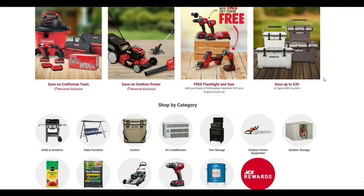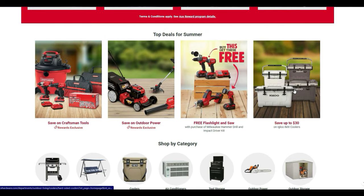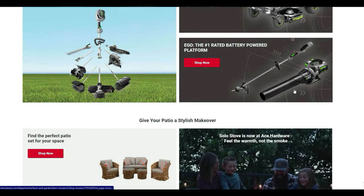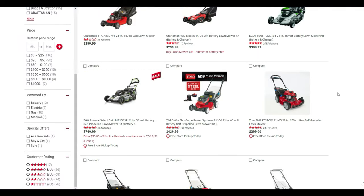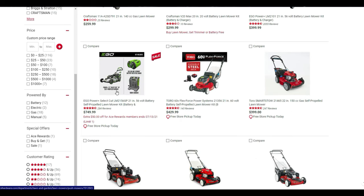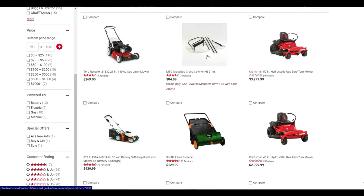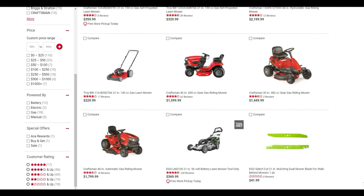Once you're on their main page you can see a lot of other deals and discounts on top of that. There's 30% off coolers, a ton of EGO deals, and for lawn care you can get the trimmer battery free with the Craftsman electric mower. The EGO Select Cut gets an additional $50 off just for ACE rewards members.